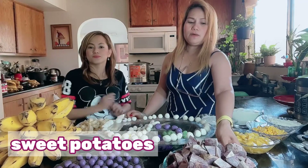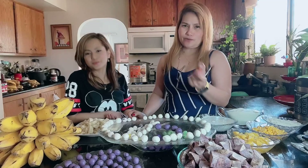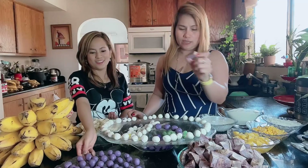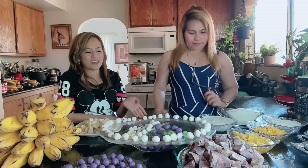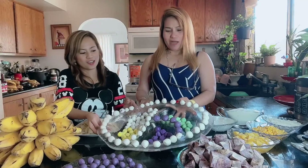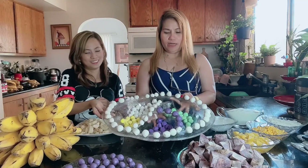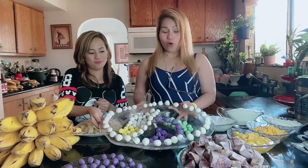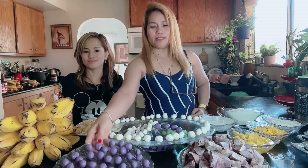Syempre, hindi mawawala itong paboritong sweet potato — kamote. At syempre, ang star ng ating bilo-bilo, meron tayong bilo-bilo! Makulay siya — makulay ang buhay! May yellow, may green, may ubi color, and plain white. Ginawa namin yan kanina, ready na siya.